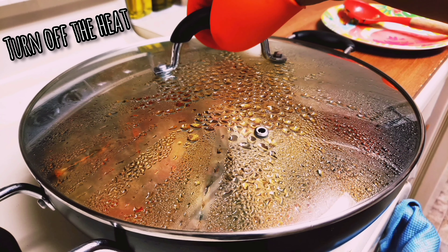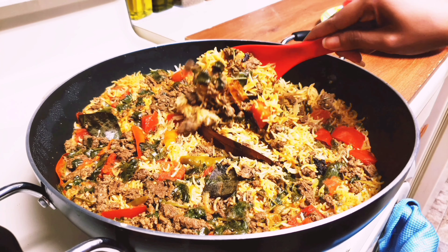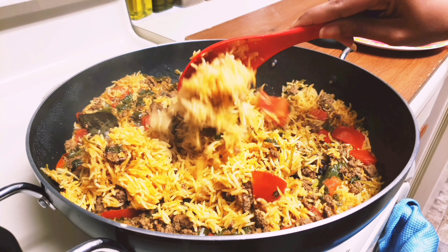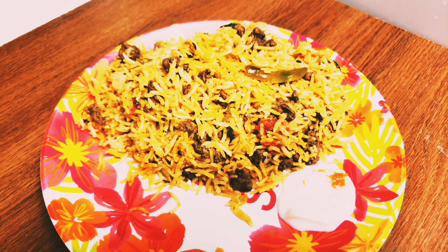Now turn off the heat and leave it for 15 minutes. That's it friends, the yummy and tasty keema pulao is ready. It came out really well — look at the color and texture, even without any artificial colors. Let's serve this with raita.